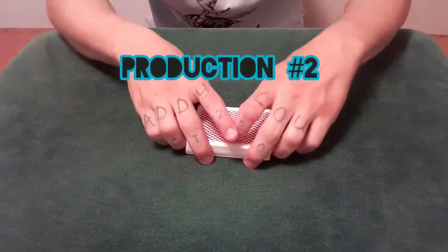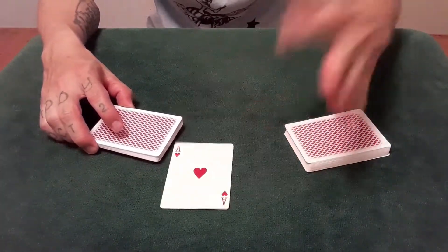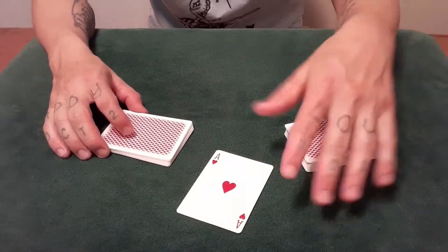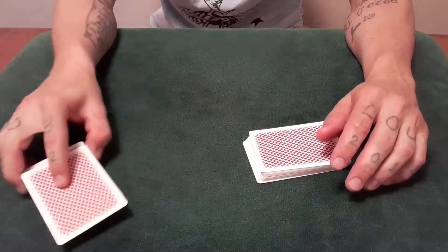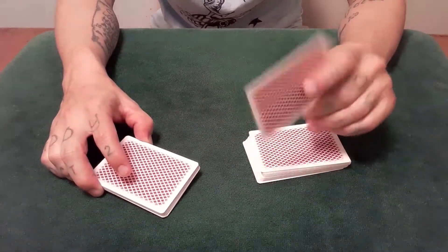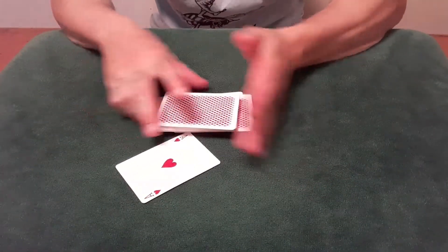The second production: after some shuffles and cuts, I did a slip cut and just threw the card quite literally into my other hand. It looks fancier than what it is — I'm just doing a slip cut, and as I come across this way, I release with the index, and the card just comes sailing to the other hand. Display it, whatever. That was the second one.